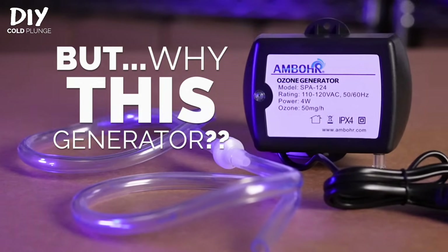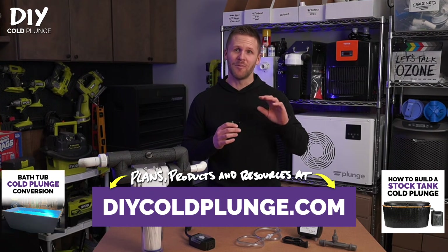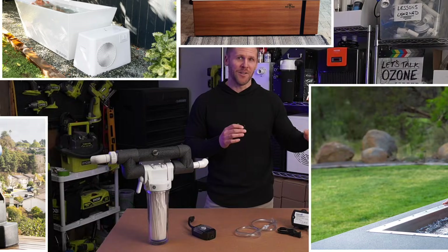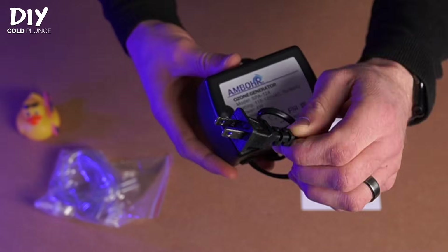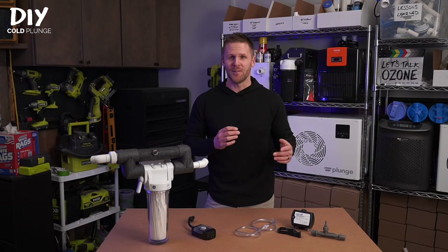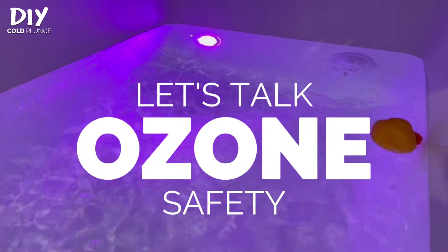So why this generator? If you're new here, I've spent the last two and a half years testing, retesting, researching, and learning how to build the best cold plunge that can compete with some of the big brands out there and save you a bunch of money. Learning about ozone sanitation was a big part of that, and the difference with the one I carry on my site is that it's rated for 50 milligrams per hour. Cold plunges are small bodies of water, so you don't need a high-output ozone generator for water sanitation, and for safety reasons.